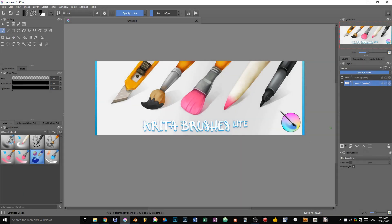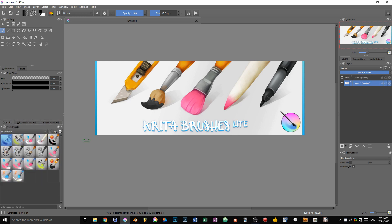Hi there everyone! In this video, I want to tell you a bit about the Krita brushes for game artists. This is a growing set of brush presets designed by a game artist — yours truly — for game artists, you.